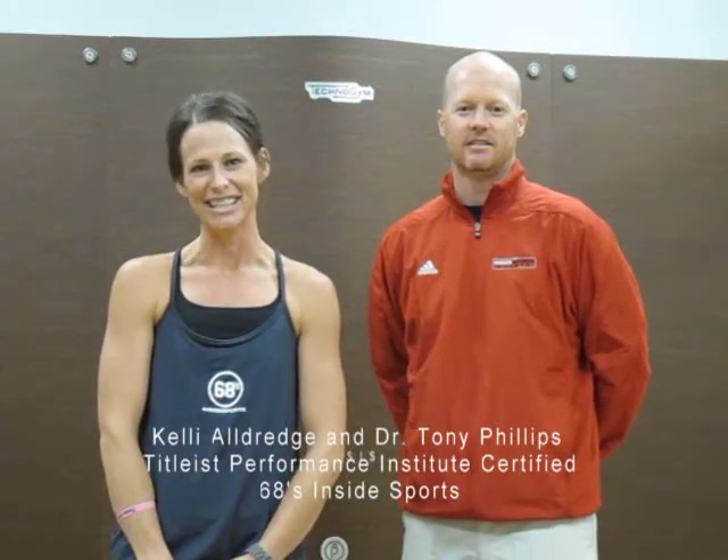Hi, I'm Kelly Aldridge, personal trainer here at 68 Insight Sports. This is Dr. Tony Phillips, owner of the Insight Sports Clinic, and we're both TPI certified, which is Titleist Performance Institute, and we're going to show you some golf tips that we want you guys to practice at home to improve your golf game through this off season.